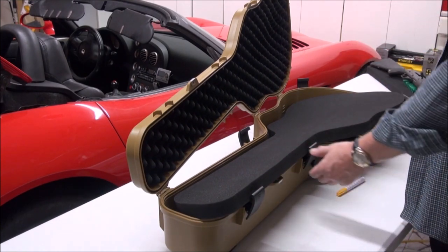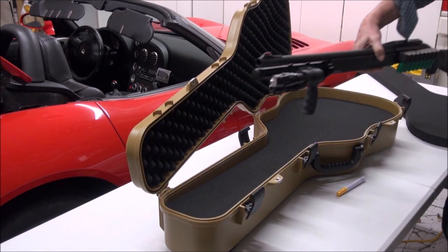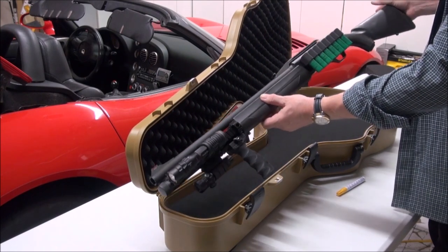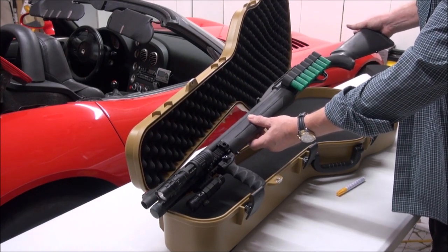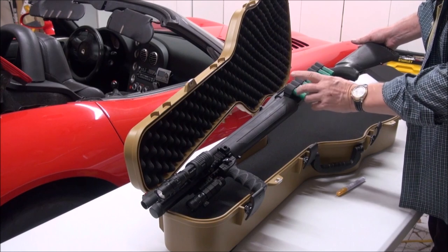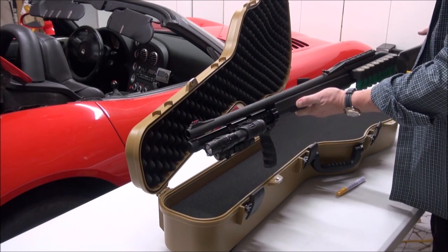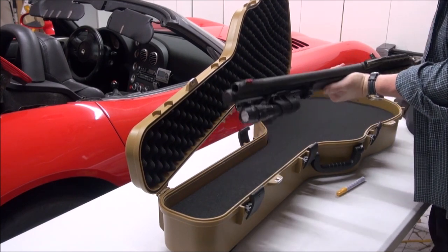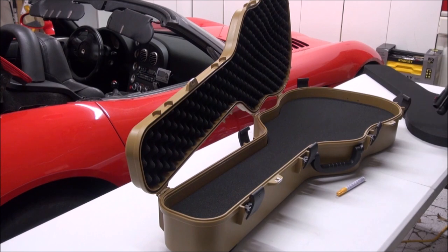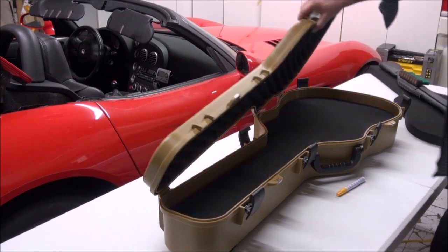Here's the weapon we're dealing with today — it's beautiful. This is an FN SLP, total nine rounds. I've got three-inch triple-ought buck magnum. It's really a nice battle gun, and I figured the guitar case is just something different, so this would be a good idea to do a video on. I'm going to show you how to cut the foam out right now.